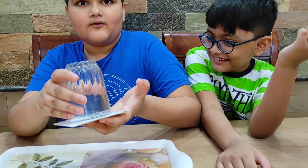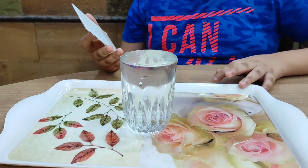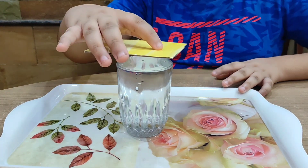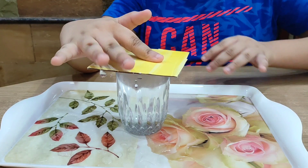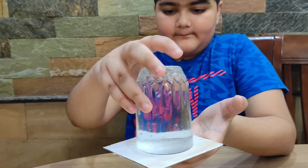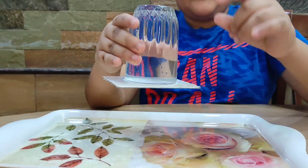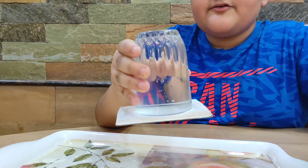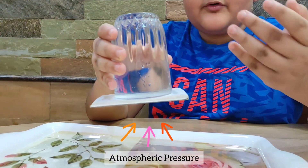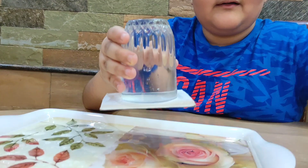Look, this is the cool part. So basically when you put the cardboard on the glass and then you flip it and let go, the cardboard stays. The atmospheric pressure pushes the cardboard from below — that's why the cardboard sticks on the glass like this.